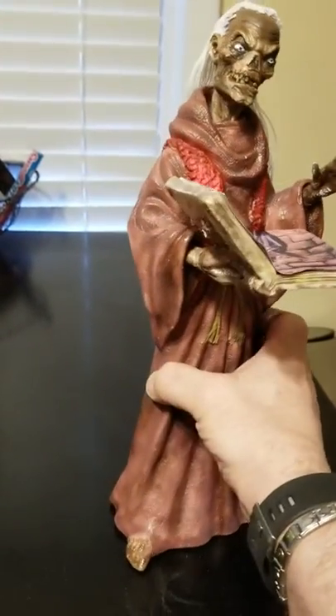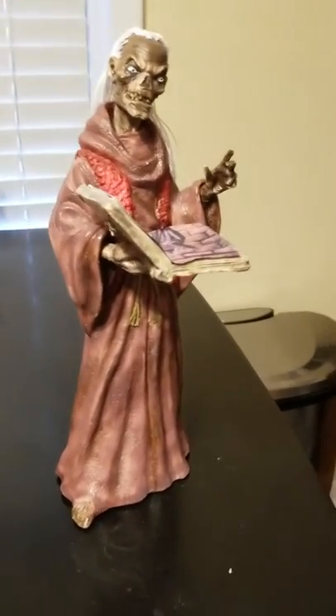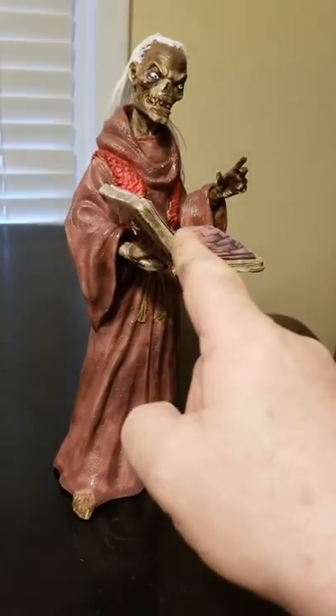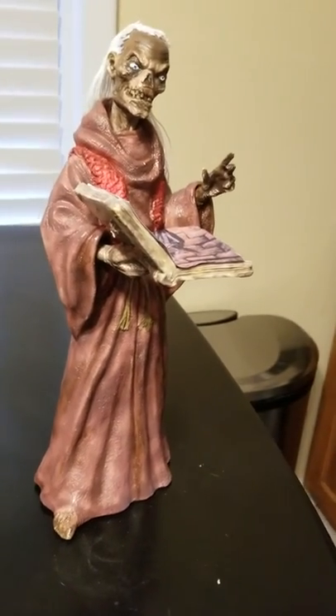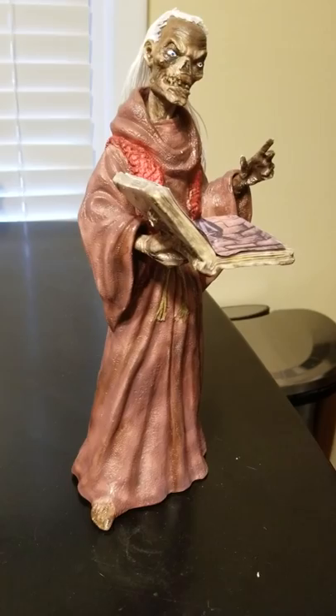He's actually a really cool piece. He became one of my favorites very quickly. So TC Dungeon, over and out. Finished product — the Crypt Keeper. Till the next one. Ciao for now.